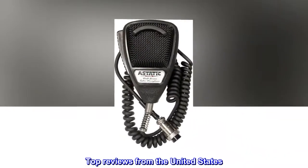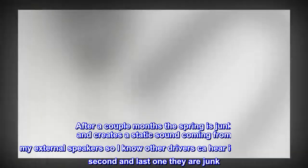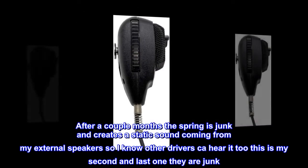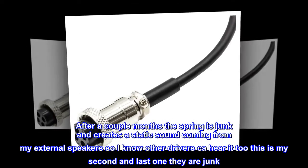Top reviews from the United States. Spring: After a couple months the spring is junk and creates a static sound coming from my external speakers, so I know other drivers can hear it too. This is my second and last one — they are junk.